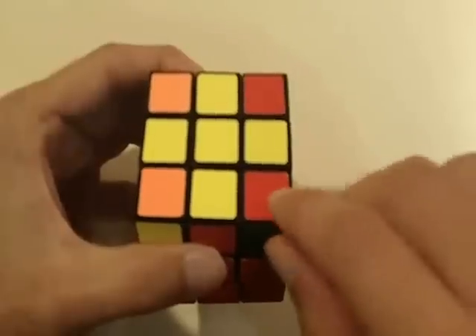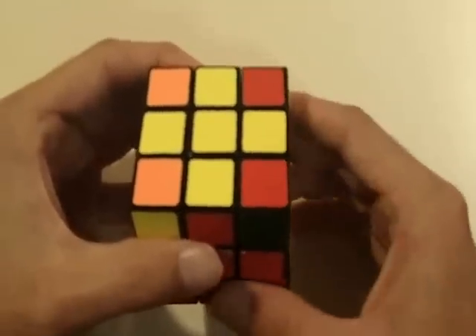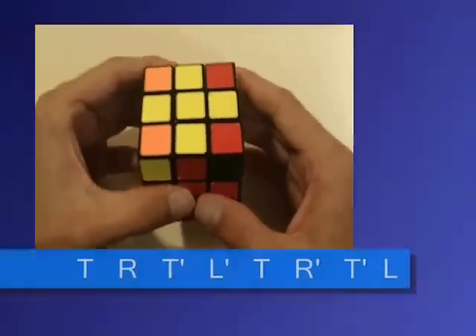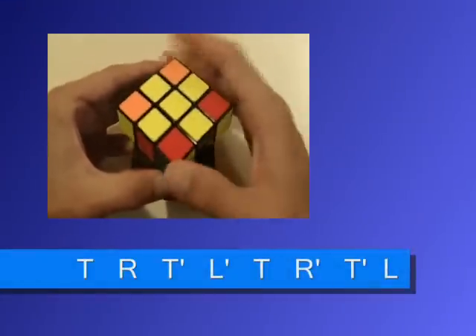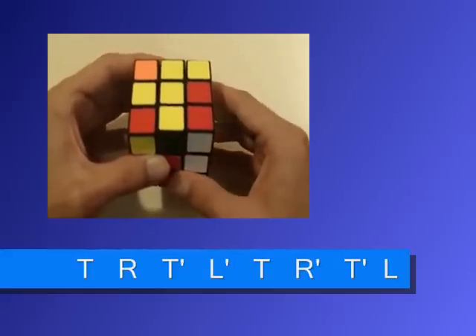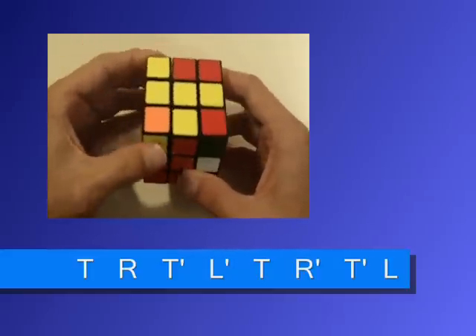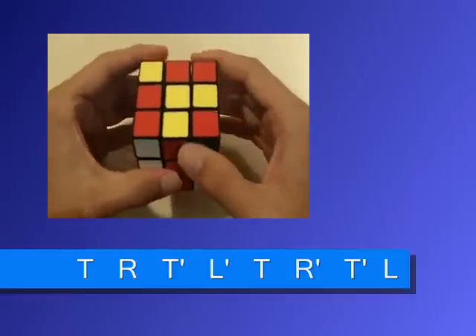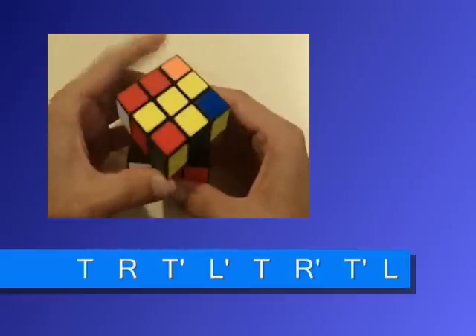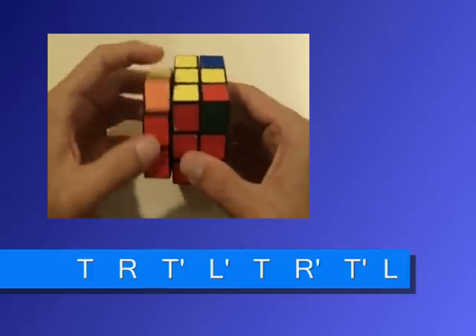The one that's in the correct position has to start in the bottom right part of the top face. The algorithm goes: top, right, top inverted, left inverted, top, right inverted, top inverted, left.